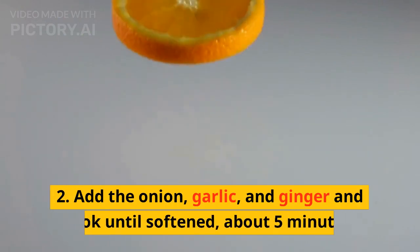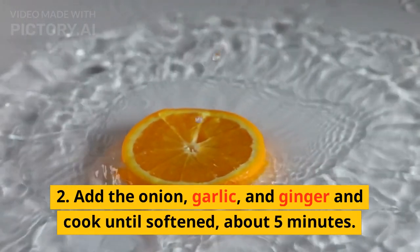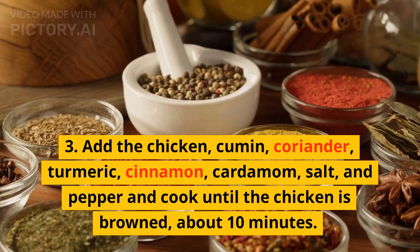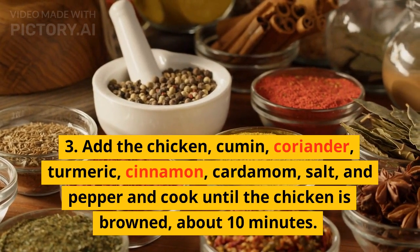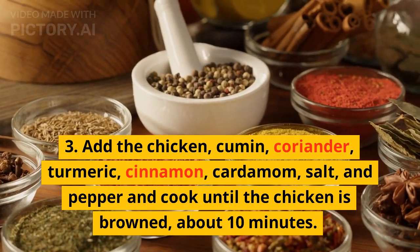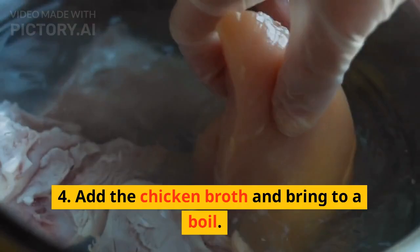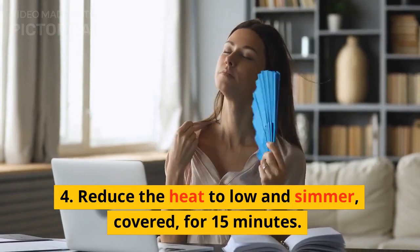Add the onion, garlic, and ginger and cook until softened, about five minutes. Three: add the chicken, cumin, coriander, turmeric, cinnamon, cardamom, salt, and pepper, and cook until the chicken is browned, about 10 minutes. Four: add the chicken broth and bring to a boil, then reduce the heat to low and simmer.